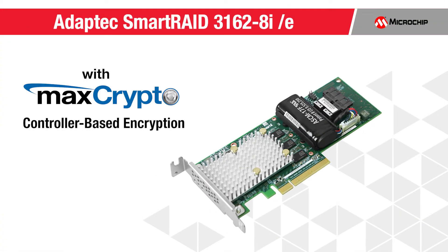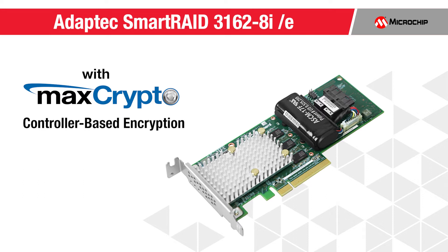Hi, I'm Jeff Plank, Technical Director responsible for storage security products. Today we're announcing this brand new adapter, the Smart RAID 3162 8i-e with MaxCrypto support.